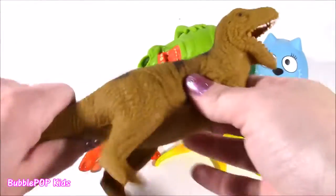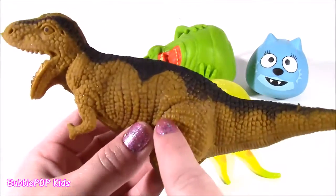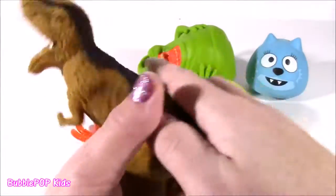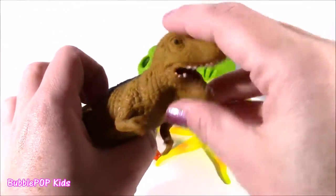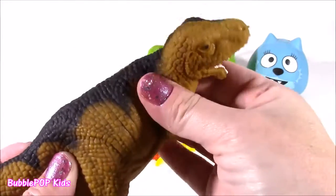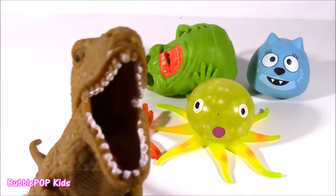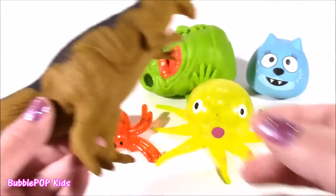First ever squishy stretchy dino. Look at this thing — it's a T-Rex. It's got amazing detail and coloring. Feels like a dinosaur — this thing really feels like a dinosaur. It's got the tail, these crazy teeth, and there's something weird in here. It's crunchy. And also at the top it feels like there's some kind of Play-Doh. So many different textures going on in this one. It's going to be really good.